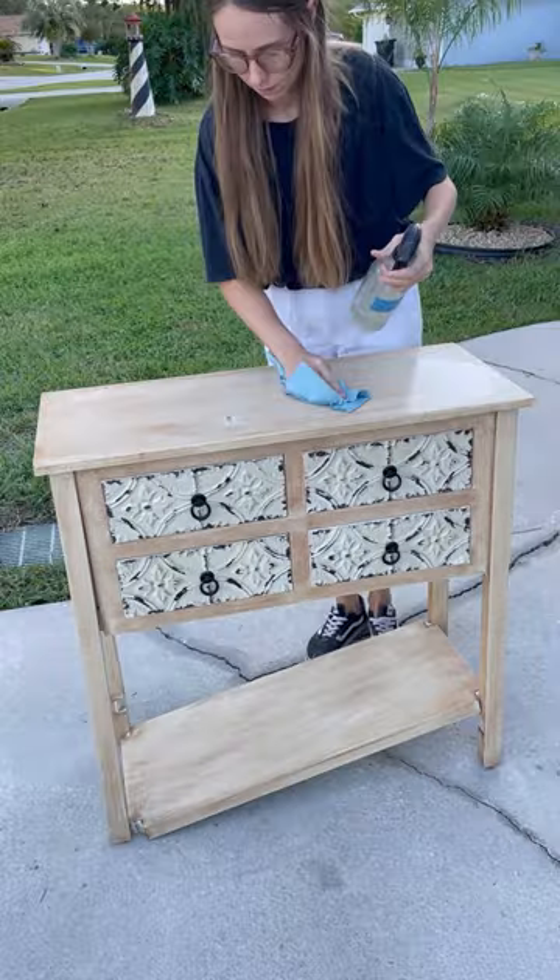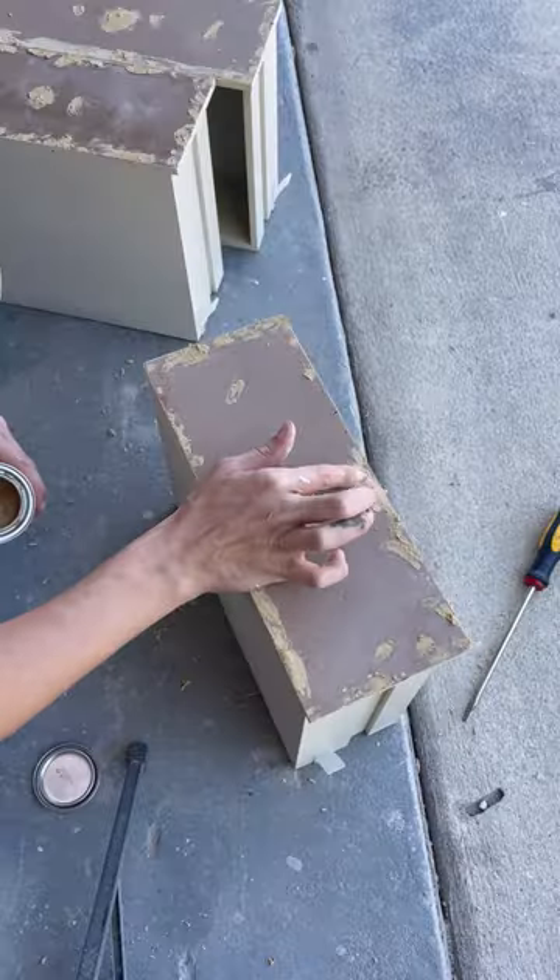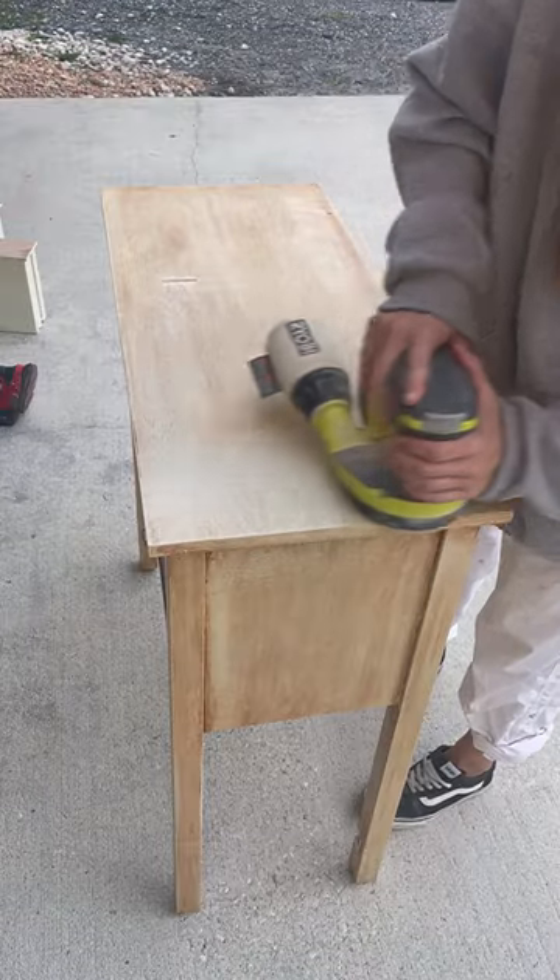I found this piece in the trash and it had broken parts and some water damage, so here's how I flipped it. First, I removed the metal rusty pieces and filled in all the holes before scuff sanding the entire piece.